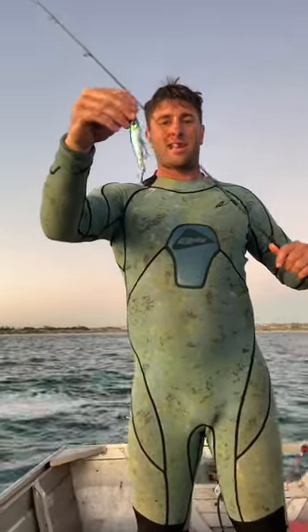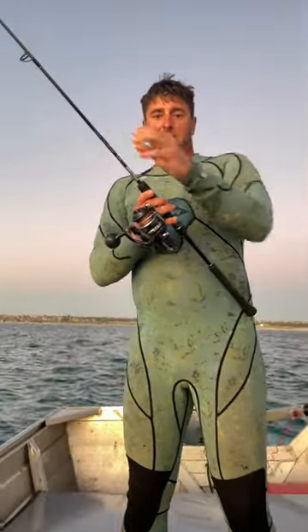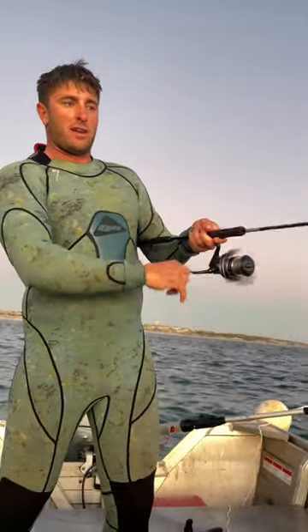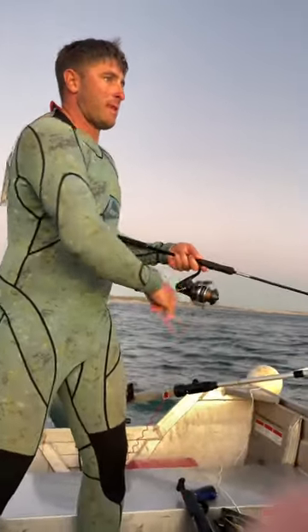I'm going to show you how to catch a tailor on a Hellco slide dog. So we cast the lure tip on them, cast the lure out. And then all we've got to do is keep moving the rod tip like this to get them fired up.